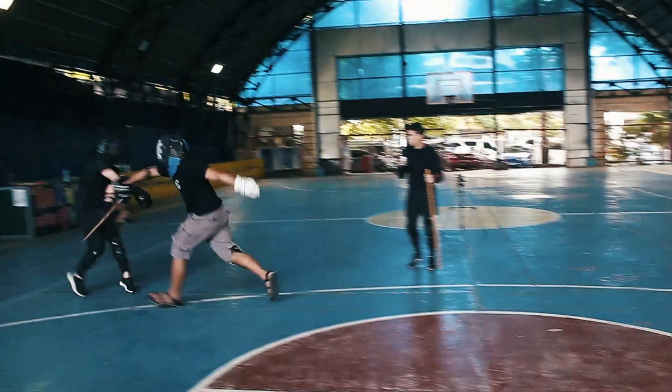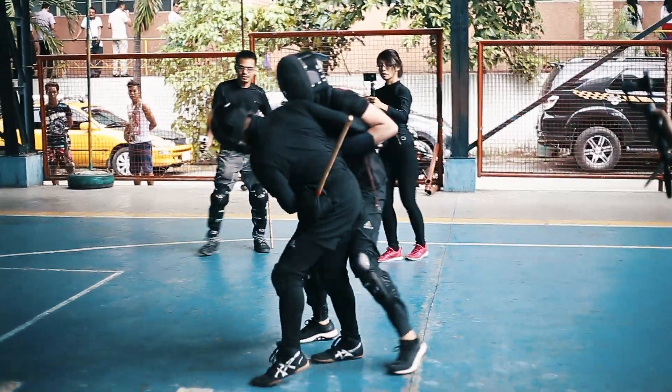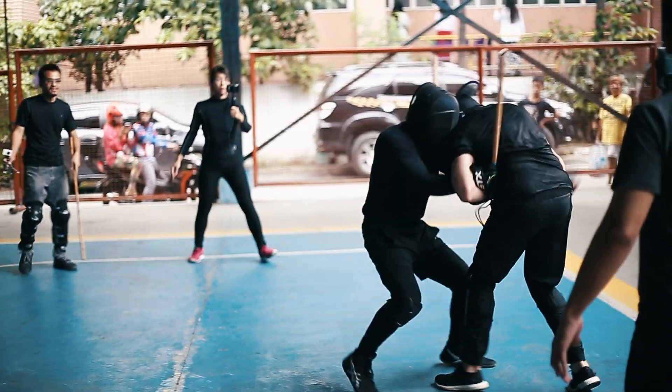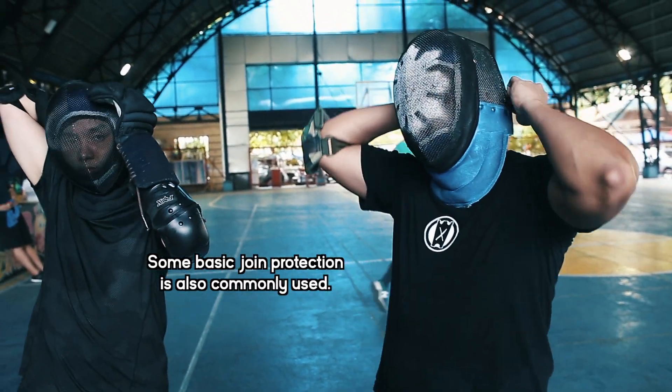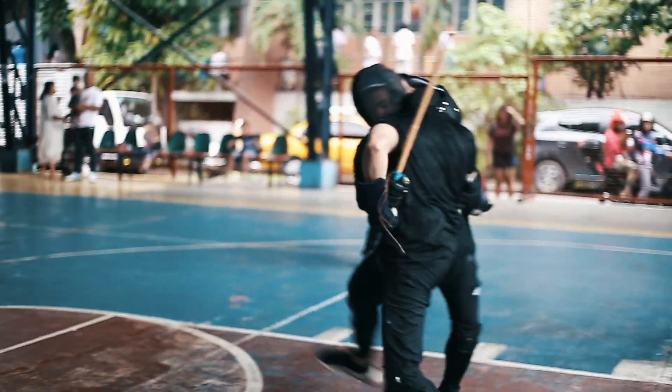Real contact stick fighting is as it sounds — it's real contact stick fighting. The only parts of your body that are protected are parts that are a little bit too hard to recover from: your head, your groin, and your hands. There are no points to be earned, and it's as close to a real stick fight as you can actually get.